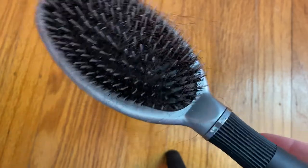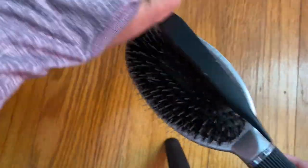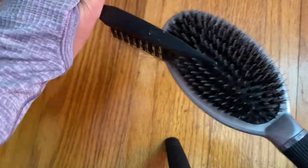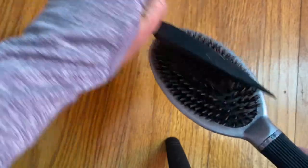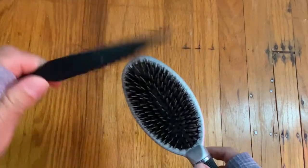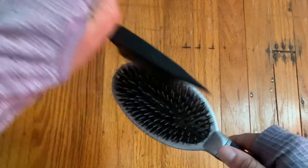The main bristles work really well to remove hair from your brush. I basically just move the brush back and forth on my hairbrush and the hair and debris transfers from my brush to the brush cleaner. The brush that I'm cleaning is not really easy to clean using other methods, so I was very pleased when this actually worked. And it's so easy — it just takes a few minutes to clean each brush.